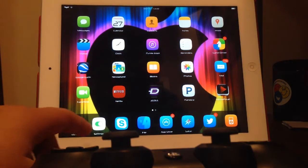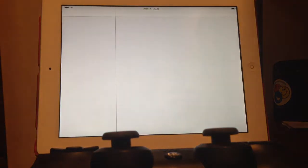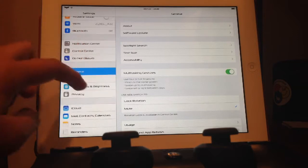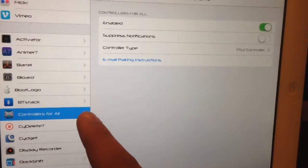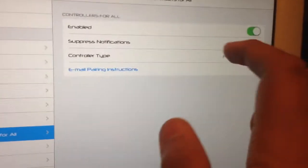After downloading this tweak you're going to have to go to Settings — if I can find my freaking settings right here. You can't really see it but I apologize, so you're going to have to go all the way down to Controllers for All. You're going to have to have that enabled. No need for suppress notifications.